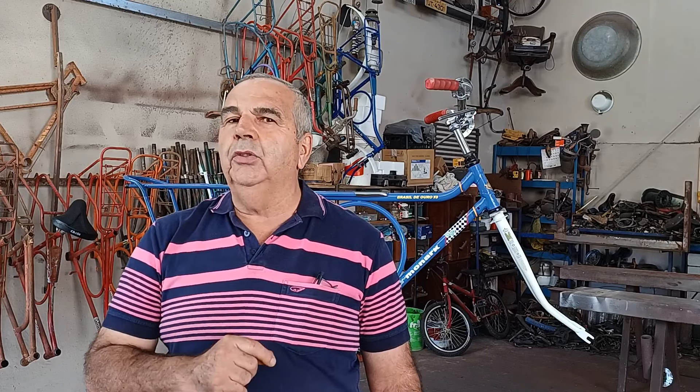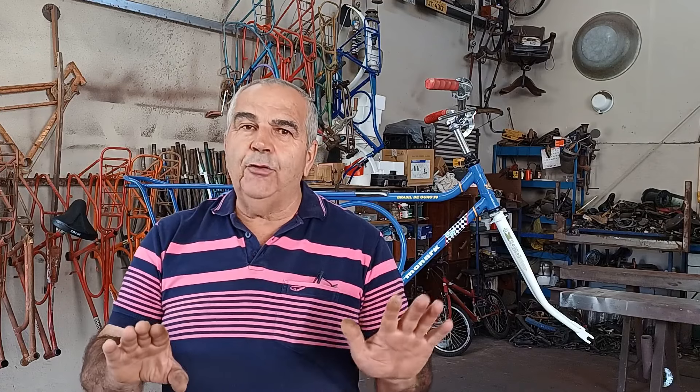De início eu comecei a mexer nela, não gostei do que eu tinha feito, não tinha ficado legal. Fui dormir aborrecido, desanimado de tudo com essa bicicleta. Mas eu não sou fácil de entregar os pontos. Voltei a mexer nela de novo, pessoal — aí sim, ela ficou do jeito que eu queria.